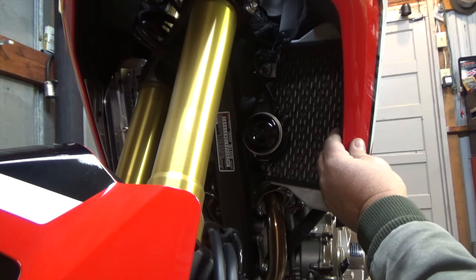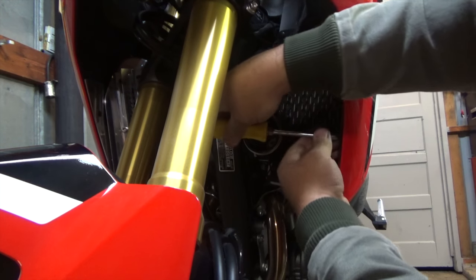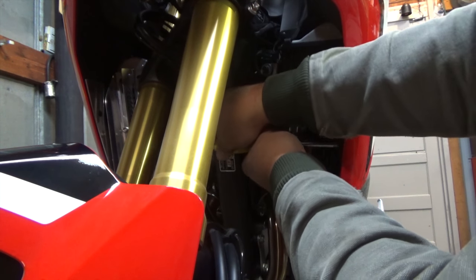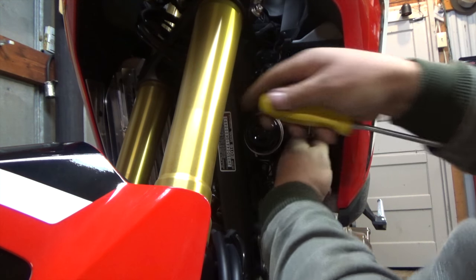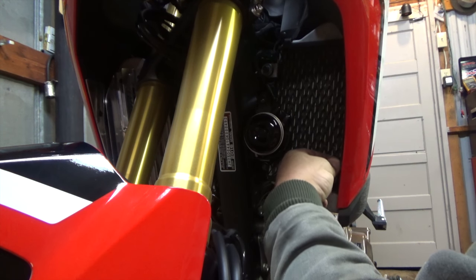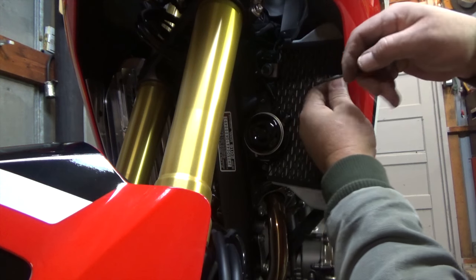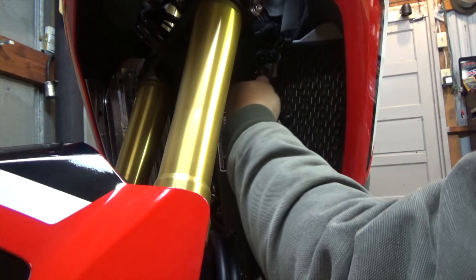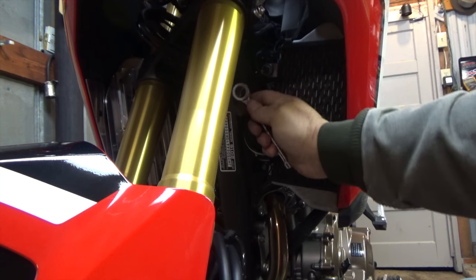These are pretty awesome. We'll get the other side installed now. Turn the bars to that side. Exactly like I did on the other side, I'm going to remove the Phillips screw and remove all these push pegs — snap them all out. On this side we'll also take a 12 millimeter socket and remove the horn.